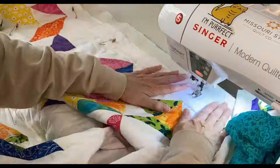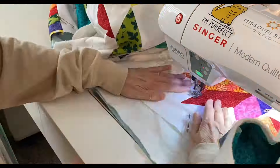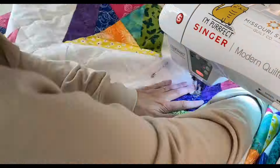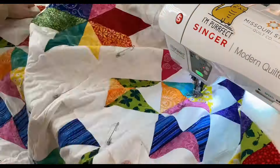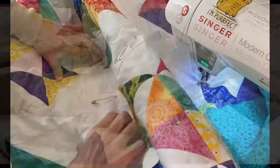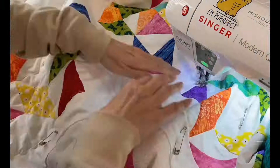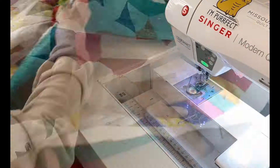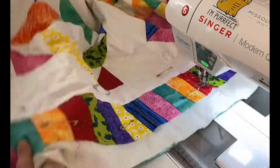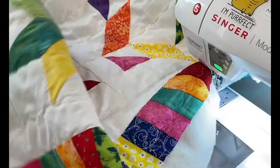I really like quilting quilts this way because there's not a lot of thought — just making sure you're sewing a straight line. Once I finished all the quilting, I took this to my cutting mat and cut nice straight lines on each side with a ruler and a rotary blade.